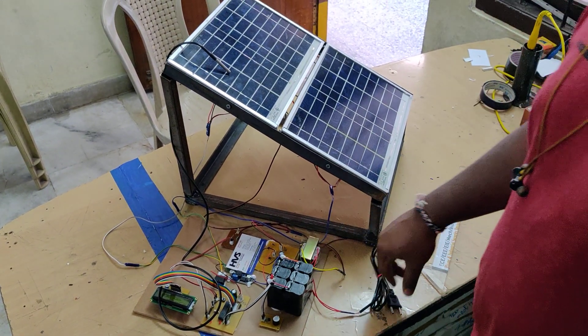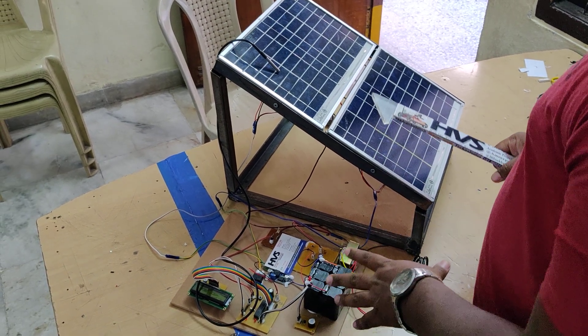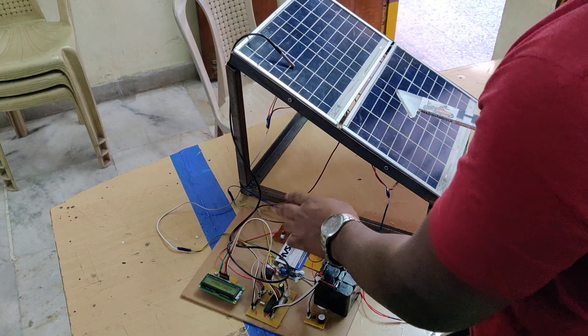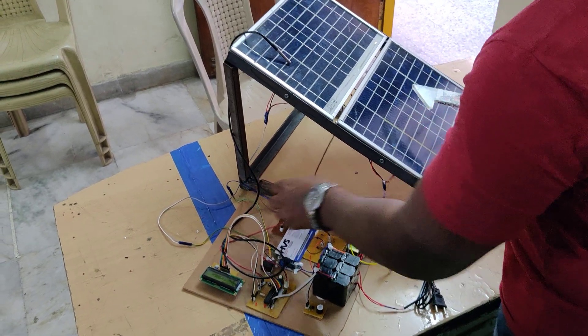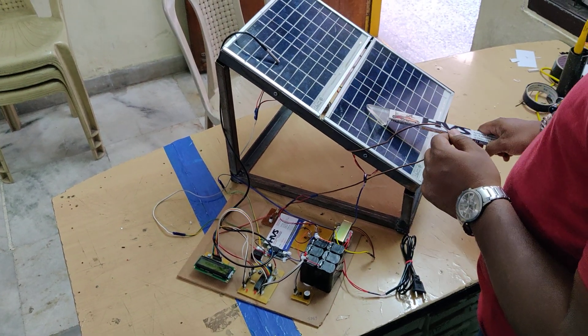Inside the controller programming, we multiply that value by 10, so we get back 18V, which is then displayed on the 16x2 LCD screen. The same input voltage runs in parallel — these are the solar panel voltages, and these two are connected in parallel.